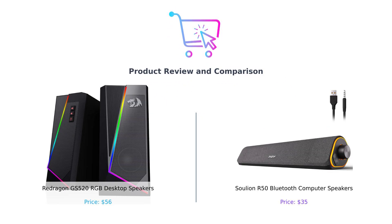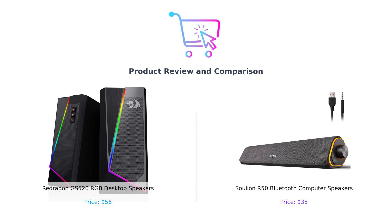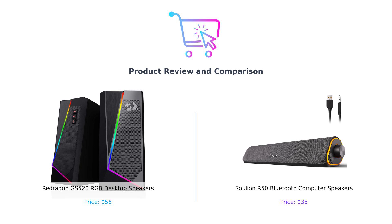Welcome back to Buy Smart. Today we're diving into a sound showdown that'll make your ears tingle and your wallet sing. We have the Redragon GLS 520 RGB desktop speakers on my left — these babies claim to deliver an auditory feast. And on my right, the Solian R50 Bluetooth computer speakers, which are so portable they'll fit into your bag faster than your last relationship could. Whether you're a gamer, a binge watcher, or just someone who enjoys listening to their neighbors' arguments, we're here to help you decide which speaker is the right fit for your life.